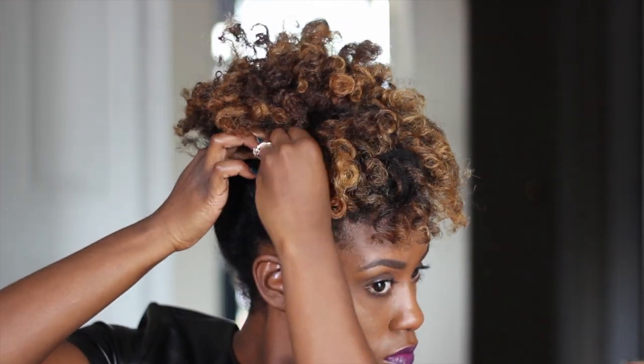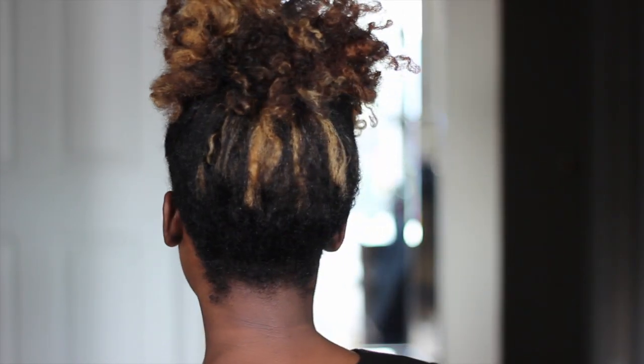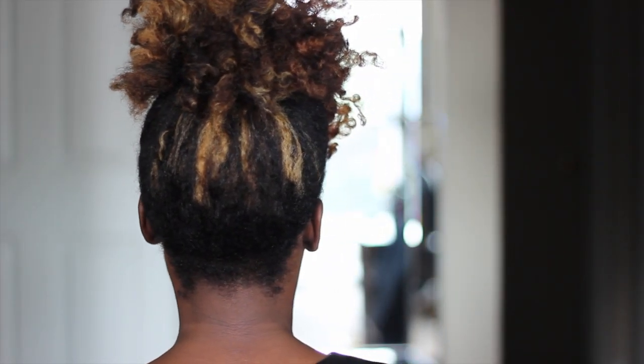To shorten the bangs, we're actually going to pull them back, bobby pin them down, and then pull them back forward — which is going to take off about an inch or two of hair. Then grab those bobby pins and pin in any loose pieces, any stray pieces, any pieces that just look crazy — like you've been electrocuted. And that's pretty much it!